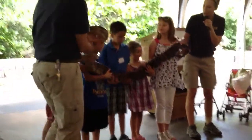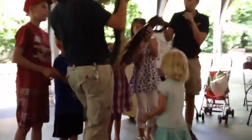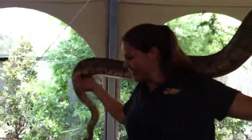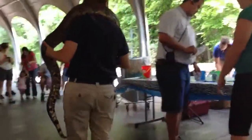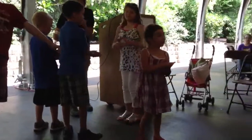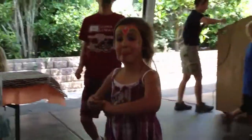Alright you guys, thank you so much. Can you hand the snake back to Sarah and stay up here so we can wash our hands before you study snakes. Awesome. Can I have a round of applause for these brave volunteers? Thank you so much. Awesome job you guys. That snake was cute.